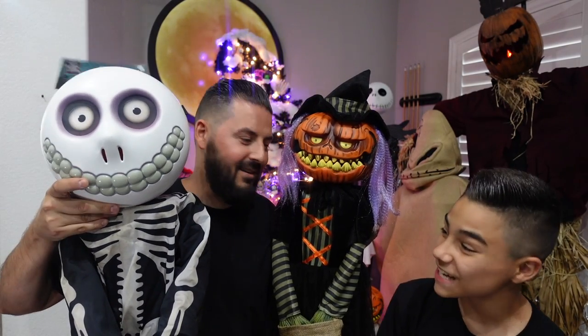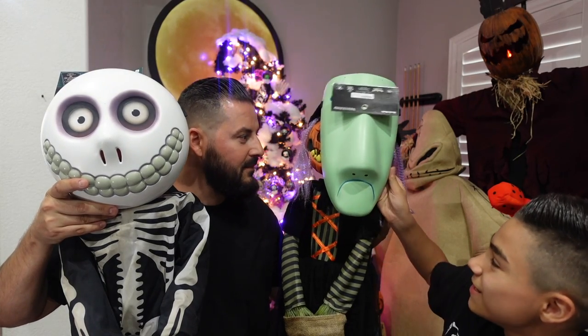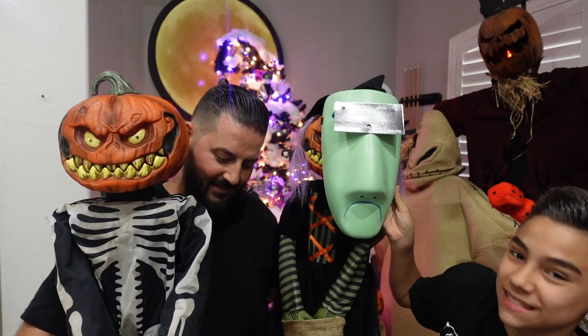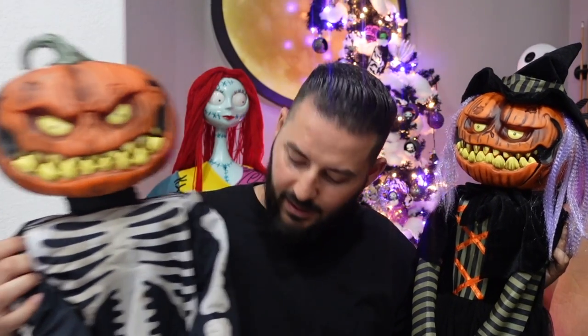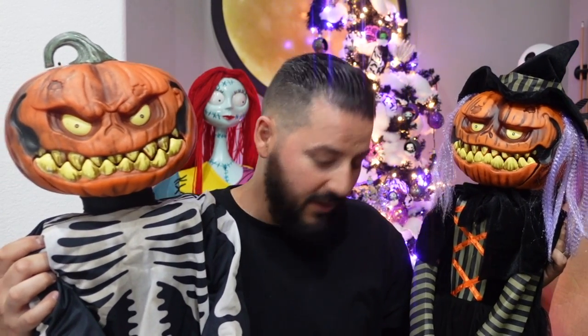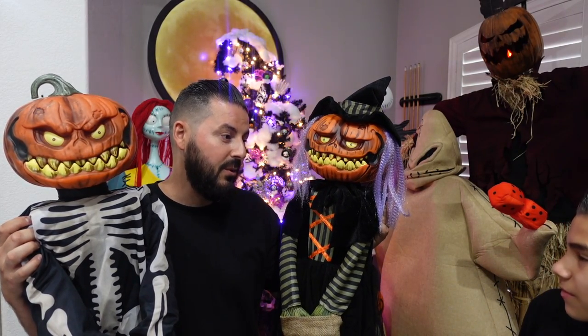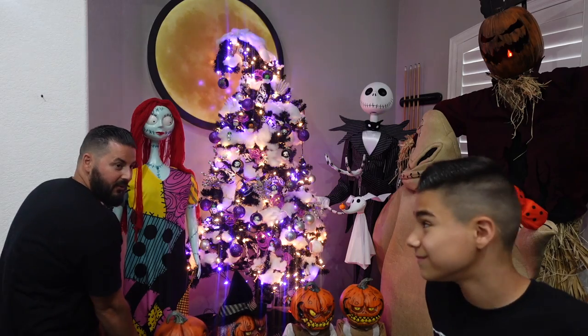It's kind of cool because what we're trying to do is make these guys look like Lock, Shock, and Barrel to match our Nightmare Before Christmas setup for our house this year and to match our tree. The plan is to spice up the costumes a little bit. He's pretty much good to go. We need to add more purple for Shock, and for Lock we're going to come up with a red costume — just put a long-sleeve shirt on him.